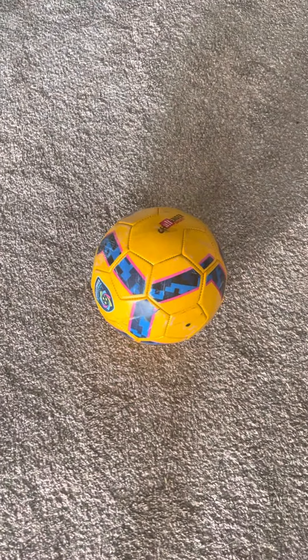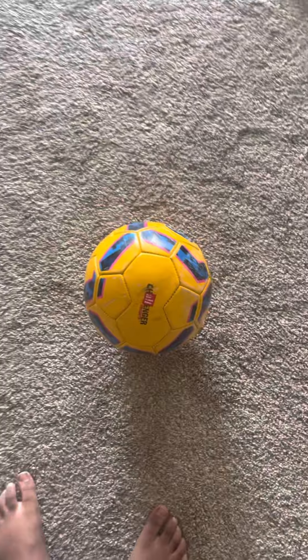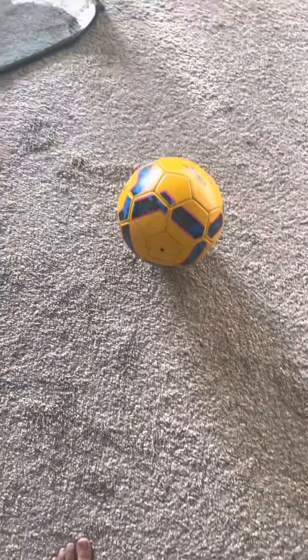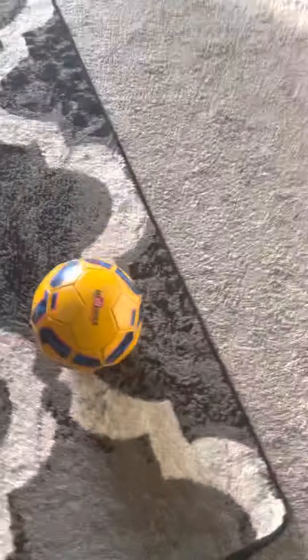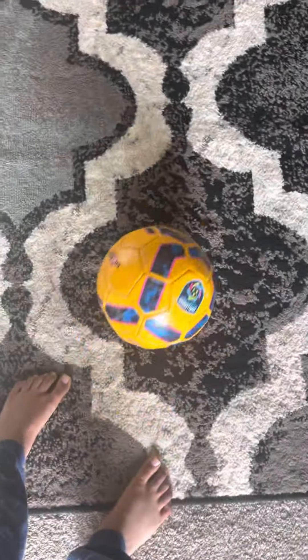Let's start with simple, easy dribbling. First, you need to run. When you're running, with this side of your foot, you have to kick the ball like this. Watch careful. See how I'm running? And I'm kicking the ball. That's how you're supposed to do it.